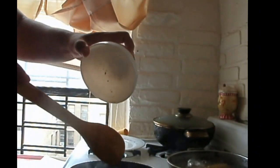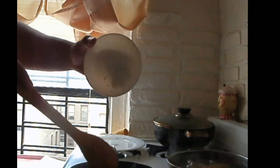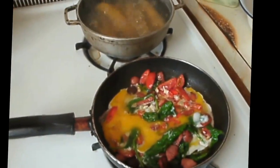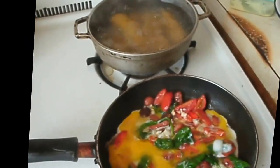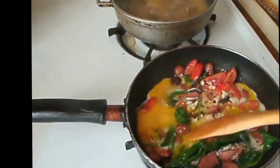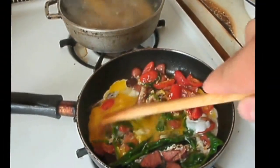Okay, and now we're going to add the egg. Now we'll just scramble the egg in with the middle.